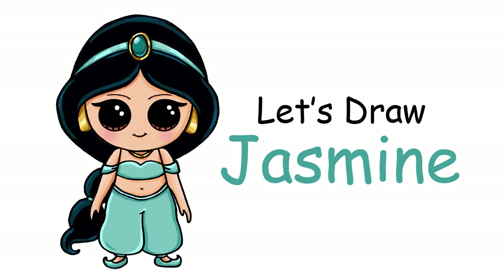Hi there, Wenny here from Draw So Cute. In this video I'm going to show you how to draw my Draw So Cute Princess Jasmine from Aladdin. So let's get started.